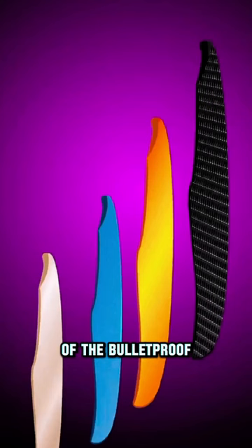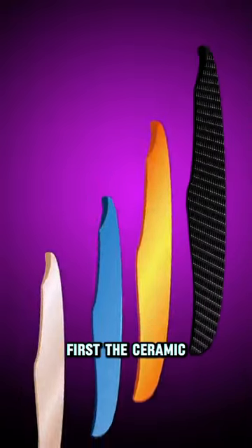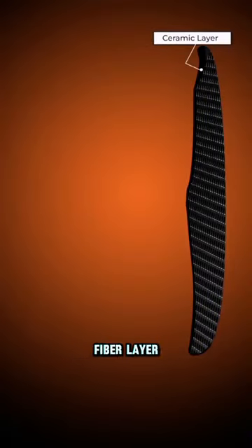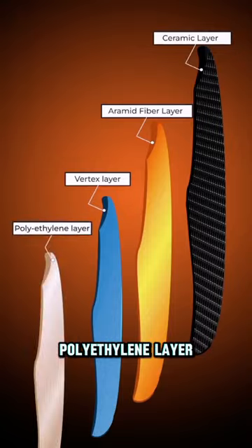If I remove the outer covering of the bulletproof jacket, there are four layers inside it: first the ceramic layer, then the aramid fiber layer, then the vertex layer, and finally the polyethylene layer.